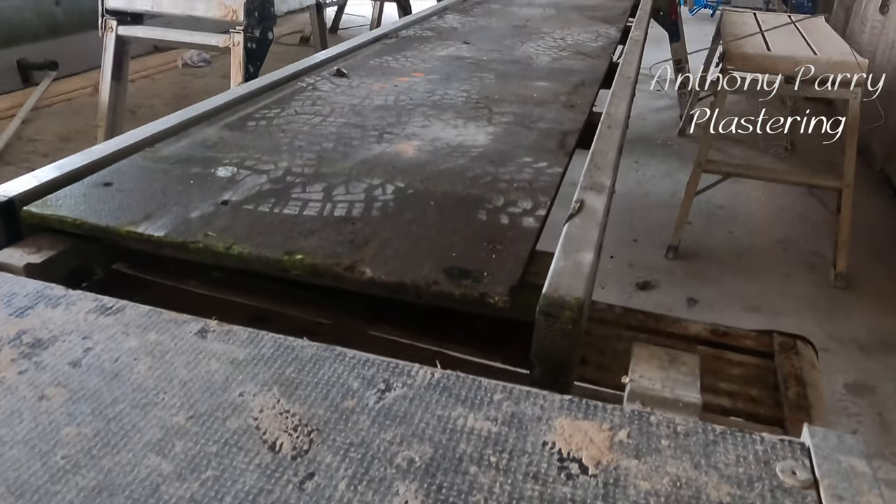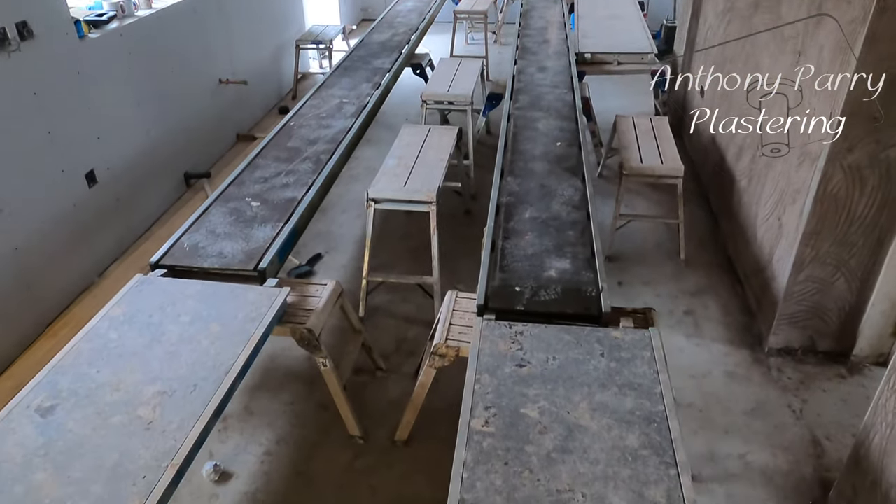First things first, what I'm going to be doing is setting up my scaffolding. You want to make sure that it's going to be comfortable for you, so I've got some benches and I've got some youngman boards.